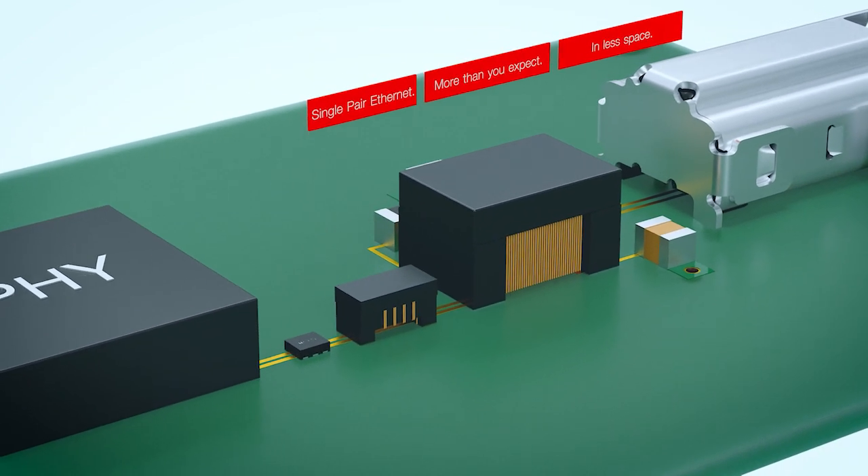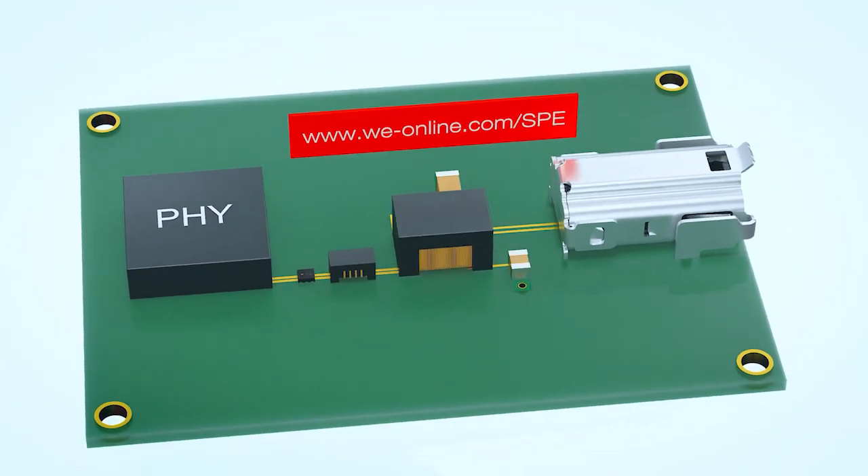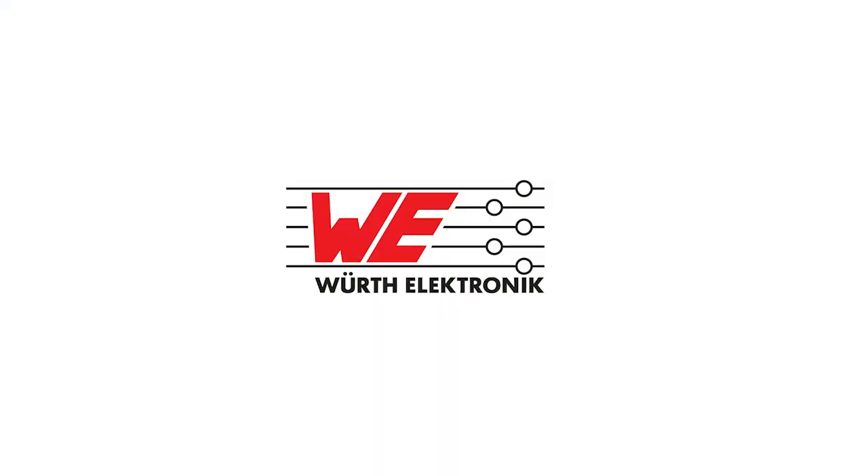Single-pair Ethernet. More than you expect. In less space.